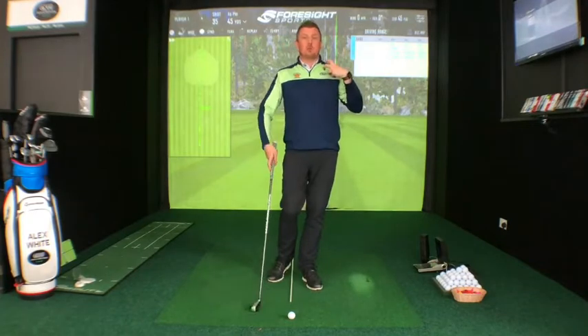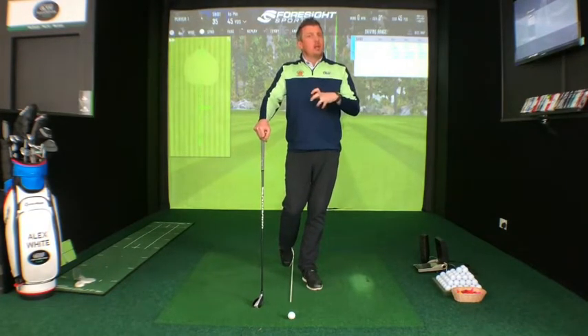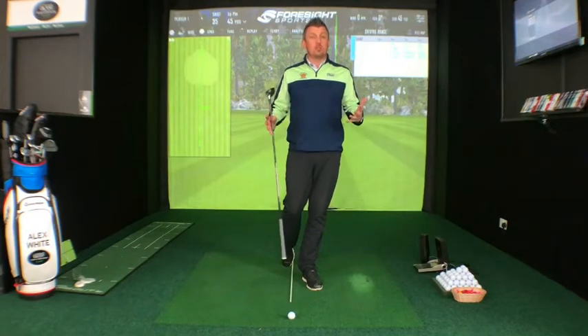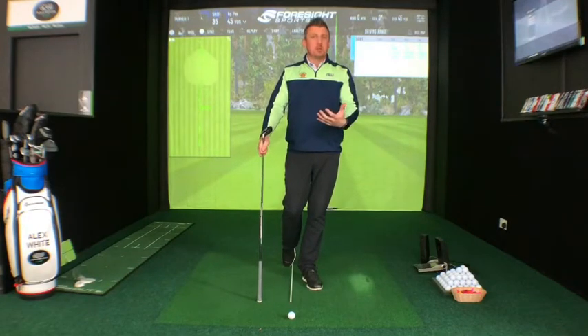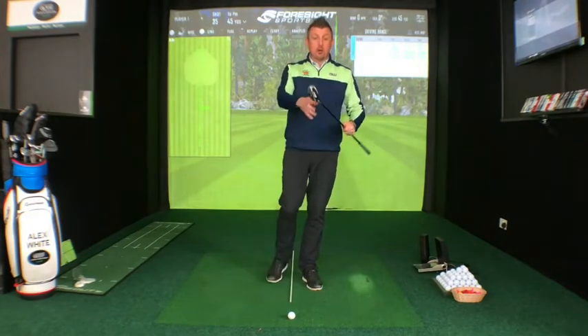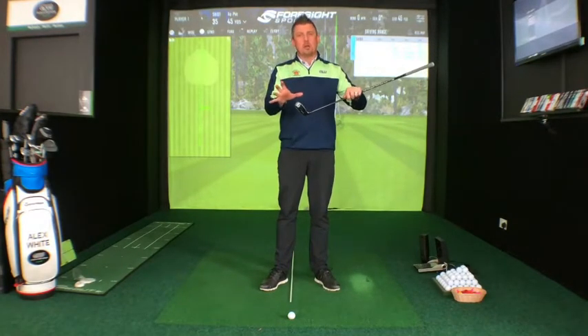We still get a lot of golfers come and see us saying they've struggled to hit their hybrid. In theory, hybrids are supposed to be so much easier to use than a conventional long iron, but golfers either struggle to understand how to set up to use them, or the brain tricks them into thinking more fairway wood because hybrids can be quite big. This is the TaylorMade M3 — probably one of the more compact hybrids on the market — but some others are almost morphing into a mini fairway wood.